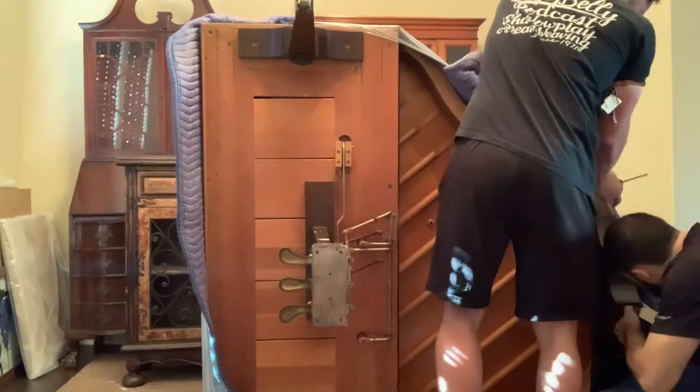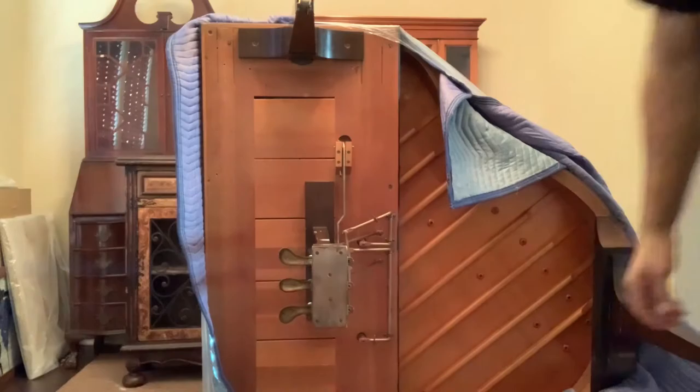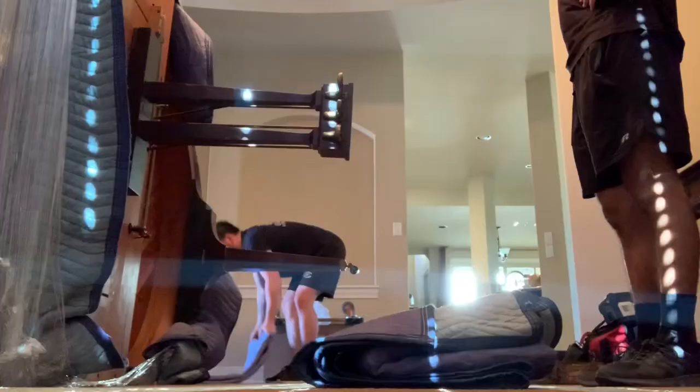Now that we have the third leg back on, we're going to get ready for the fun part: flipping it back over onto its top side. We're going to do the same thing — fold up a pad and put it under the lyre, but we're also going to put one under that back leg just to make sure the legs are protected and nothing happens.